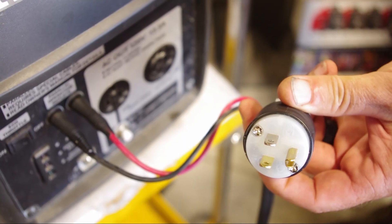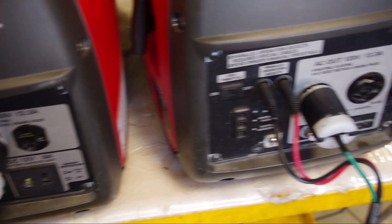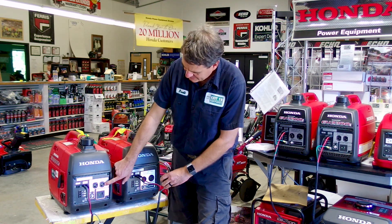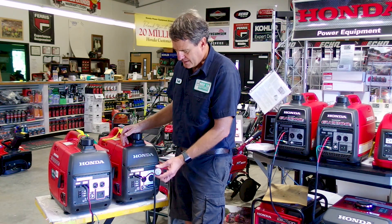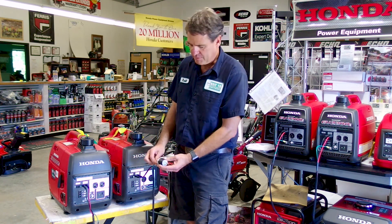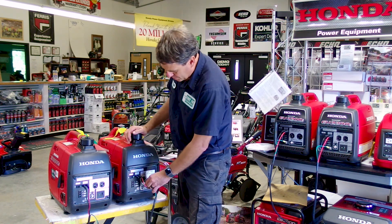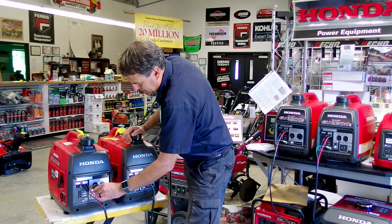So what Tom came up with is just a plug that plugs into the outlets you're not using on your generators. The grounding screw and the ground on each outlet and the frame of the generator are all connected, so you can just get a nine-dollar plug at your hardware store and just hook up the ground — don't hook up anything else, just the ground. When you plug that in, it's just like hooking the ground wire to that ground screw.